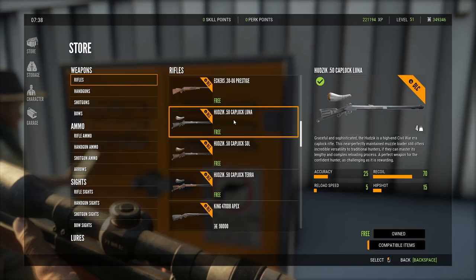It's a perfect weapon for the confident hunter — as challenging as it is rewarding. A long time ago, Taco, me and you had this thing where we'd ask each other after every update what weapons we'd like to see. You said some kind of muzzle loader as a potential addition, and I would always say something stupid like give me a 50 cal — and they went ahead and added a muzzle loader that's a 50 cal!